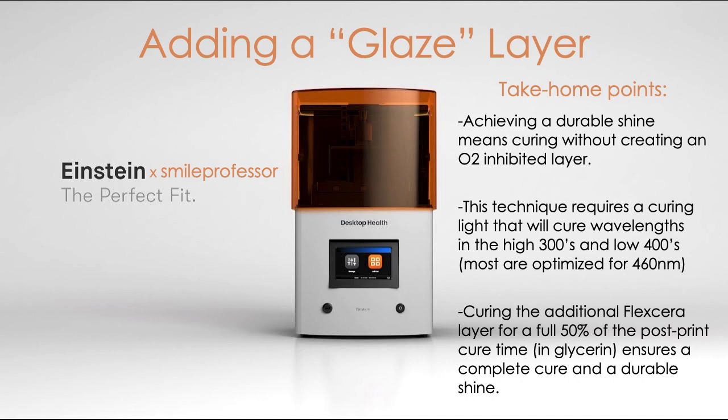So just some take-home points: the whole crux of this is that you want to cure that glaze layer without creating an oxygen-inhibited layer — that's why you cure it in the glycerin. It also requires specific curing lights; the two I showed you are not the only options, but you need to do a little research to make sure yours has that lower-wavelength LED chip. And curing through that whole second half of the post cure helps to completely polymerize that layer and will help with the durability of it.